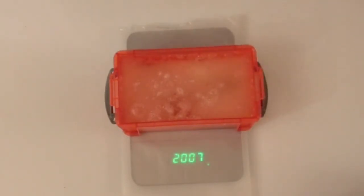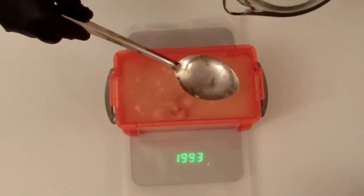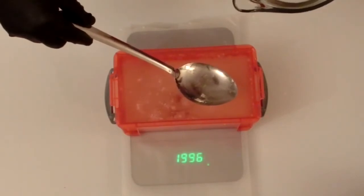It's important to make sure that your quantities are accurate when making ballistic gel. In this case I've added slightly too much water, so I'm going to siphon off the right amount to make sure that I've got 2000 grams total.